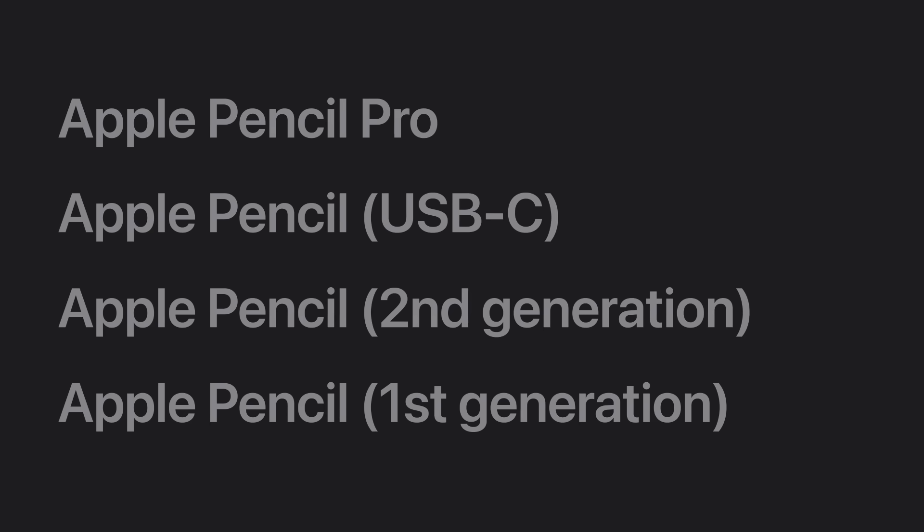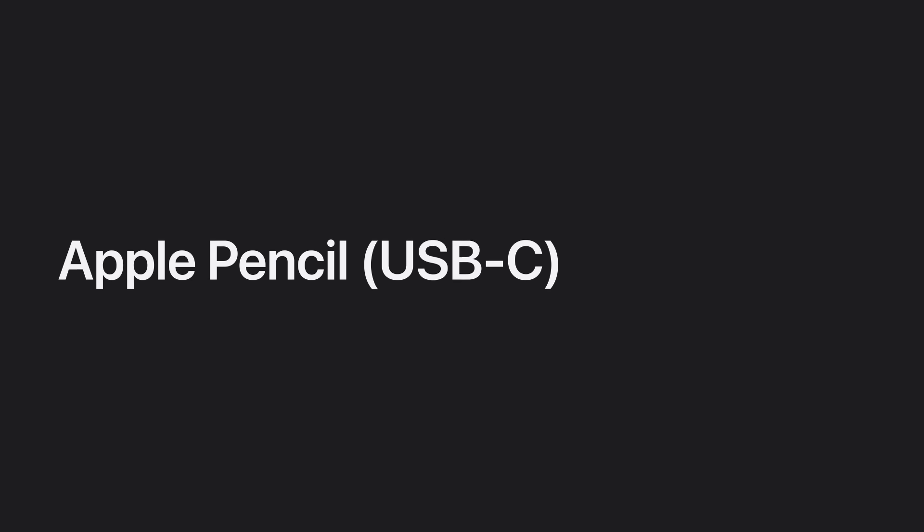Next, let's learn how to identify Apple Pencil USB-C and how to pair it with your iPad. Apple Pencil USB-C is labeled 'Apple Pencil,' has a matte finish, one flat side, and an end that slides open to access the USB-C port.